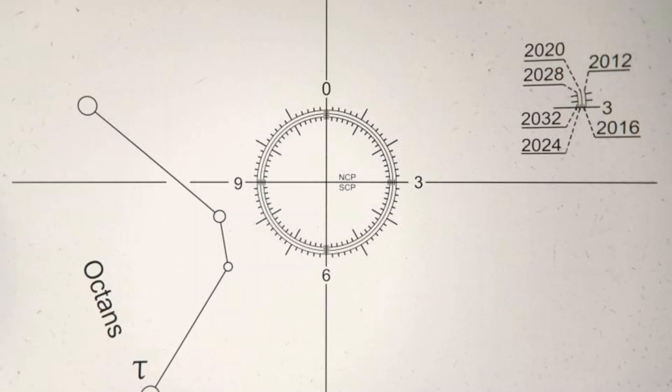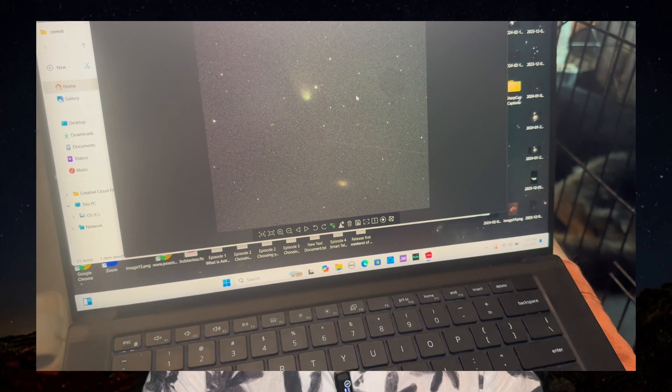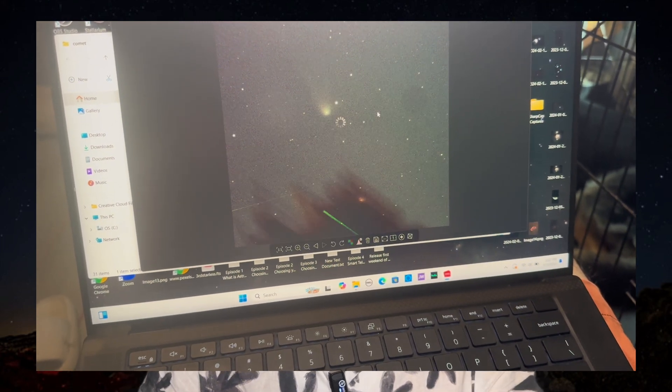If you plan on using a sky tracker, you need to make sure your camera is properly balanced. This will allow you to take longer exposures, generally ranging between one and three minutes, depending on how well you have it polar aligned and balanced. You're going to want to make sure polar alignment is as spot-on as possible. Most sky trackers have built-in markings inside the polar scope, making it fairly easy to center Polaris correctly. If you don't polar align, you'll get streaky stars and the deep sky object will slowly drift out of the field of view.